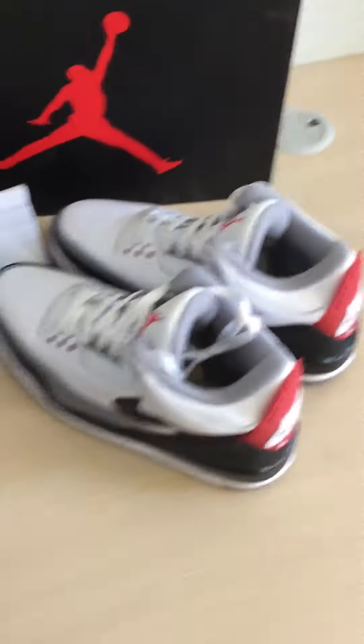This is the original box. This size is 10.5.